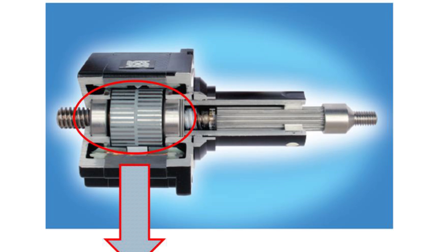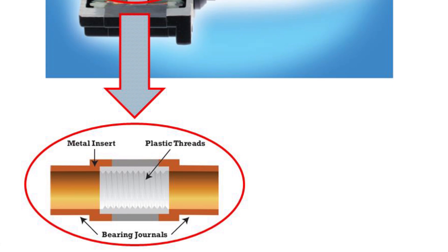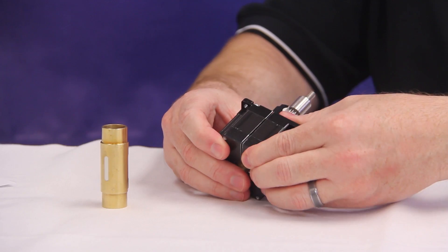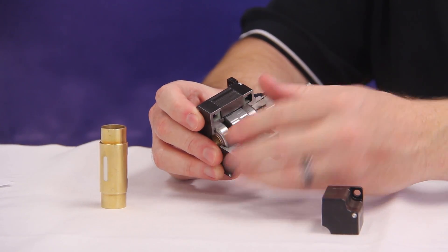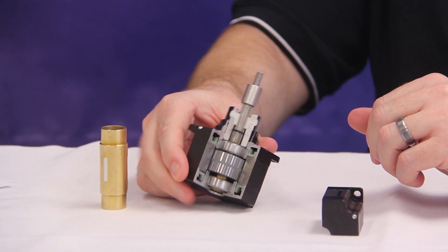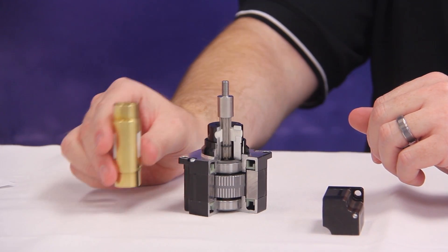Our captive and non-captive linear actuators use an internal nut to convert rotary to linear motion directly within the motor itself, making these devices quite unique when compared with conventional rotary stepper motors. In this cutaway, you'll see the magnetic rotor and bearings are mounted on the internal nut assembly. This assembly is made from a combination of polymer and brass. This is a larger version of the same nut design found in the cutaway.